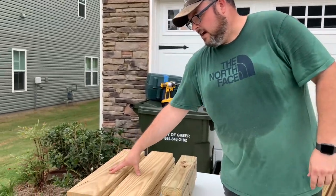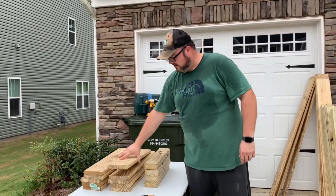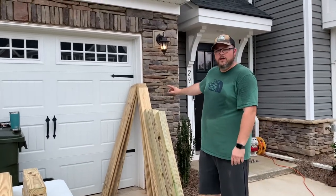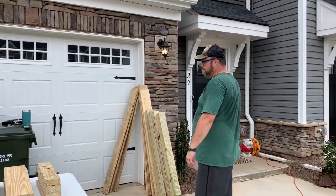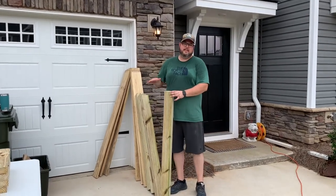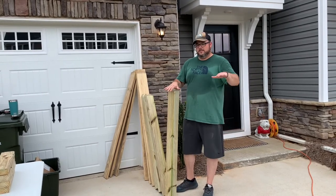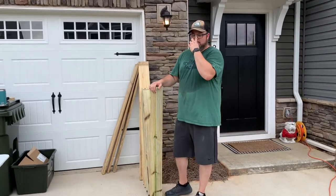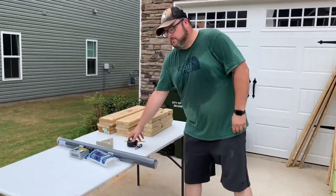I've already cut the wood up: two of the five-quarter boards into two-foot lengths, and the other three into five-foot lengths, giving six total five-foot pieces. I cut the eight-foot four-by-four pressure treated posts directly in half. Ultimately I'll screw it together so it's level with the concrete slab on my back patio.